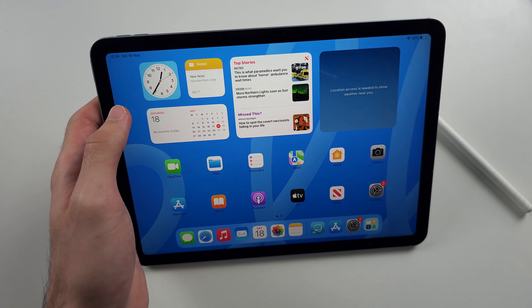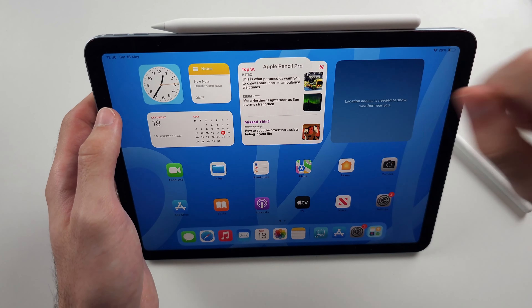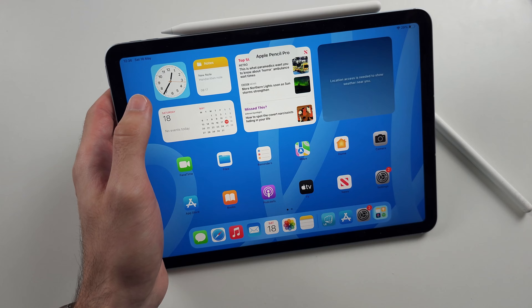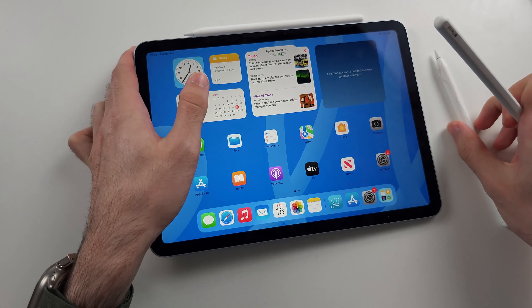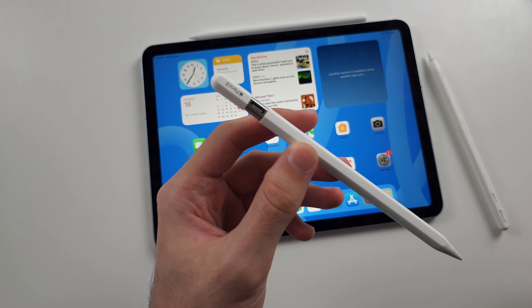Now if I get my Apple Pencil Pro here and connect it — use Apple Pencil Pro if you need an Apple Pencil, or use the cheaper Apple Pencil USB-C. These two support iPad Air M2.